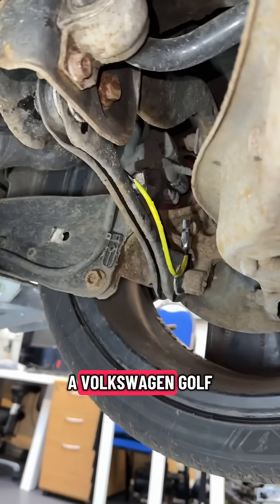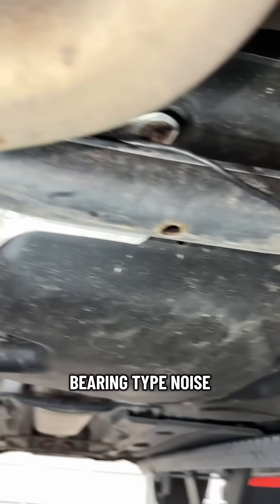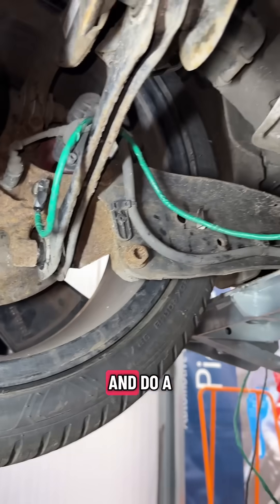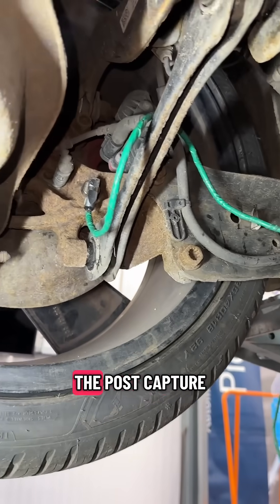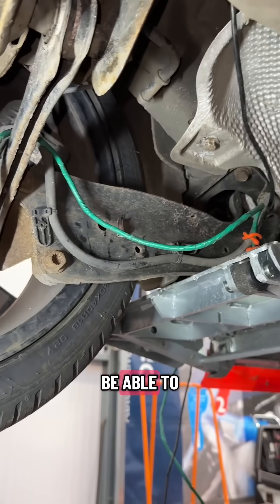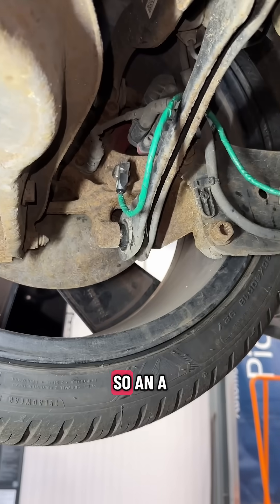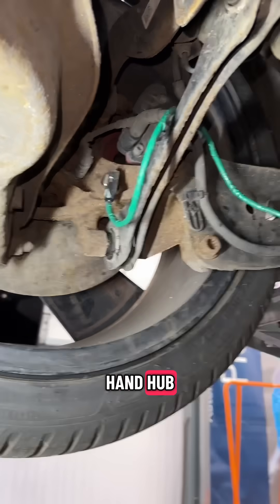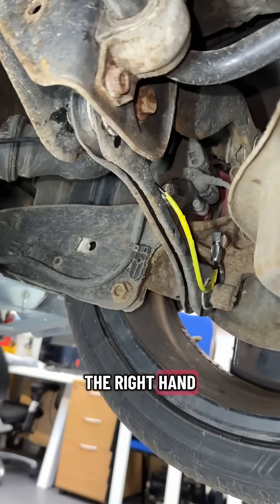We've got a Volkswagen Golf here with a bearing type noise. We've actually cured this problem, and we just want to go and do a road test to make sure — we get the post-capture data, and we'll be able to analyse before and after. So, an accelerometer on the near-side rear left-hand hub, and one on the right-hand hub over there.